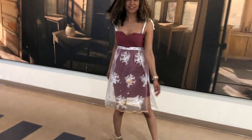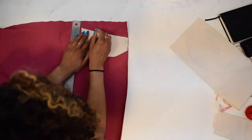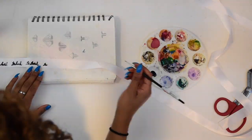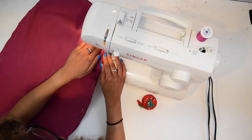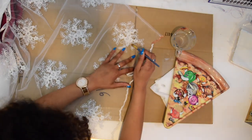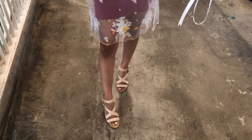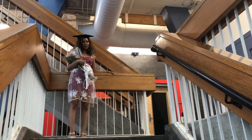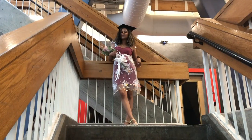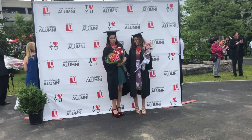That is it for this graduation dress sewing tutorial! If you guys do remake this, please tag me — I would love to see your recreations or any versions of this. Subscribe if you're not already, and please hit the notification bell so you know when I upload next. If you liked this video, please give it a thumbs up and comment down below your thoughts, positive or negative. I'll see you guys in my next video — bye!